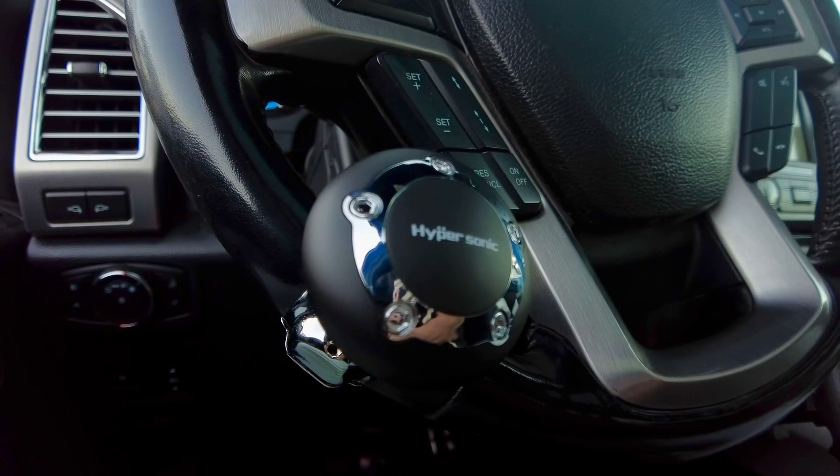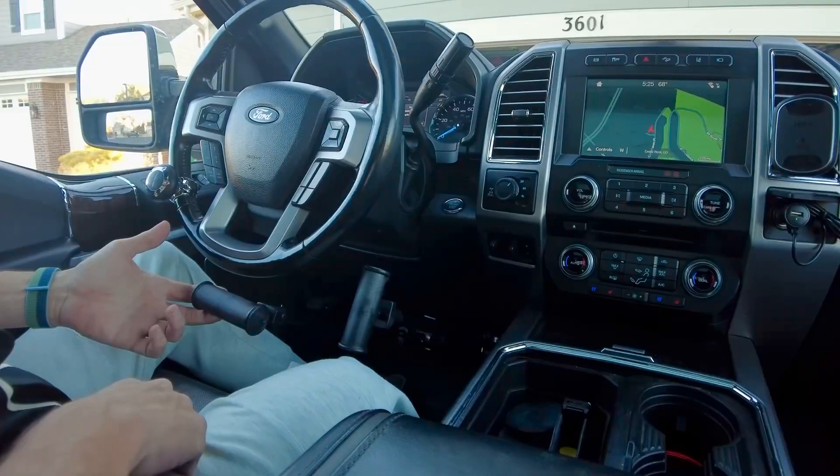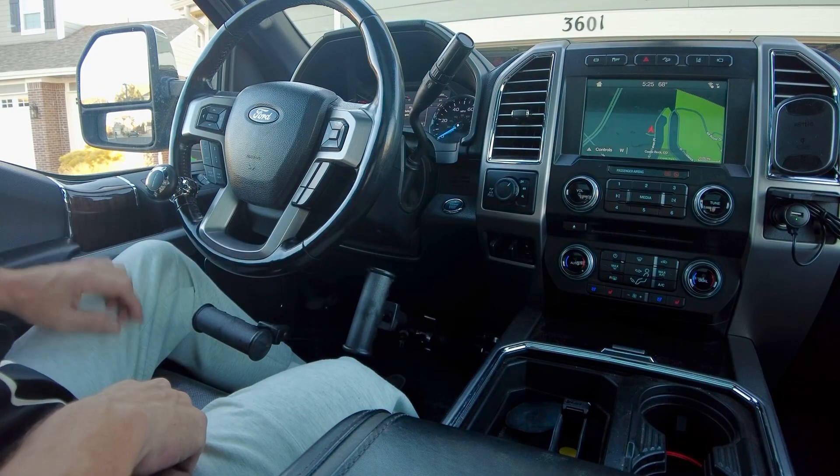Today I received my first set of portable hand controls for my Ford Super Duty diesel — these are called the Pedal Master, from a company right here in Colorado. A family member was able to go up there and pick them up today. I've also installed a steering ball on the wheel, since I'm not quite sure what it's going to be like using hand controls, and I tow a lot of trailers and back up in tight spots. It's a pretty simple system overall — there are two pieces, one that attaches to the brake and one that attaches to the gas.